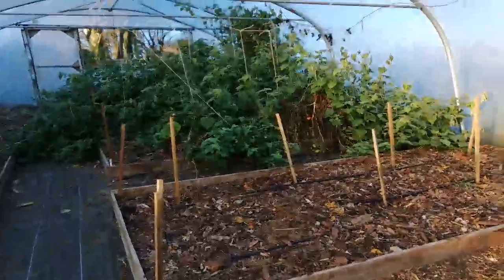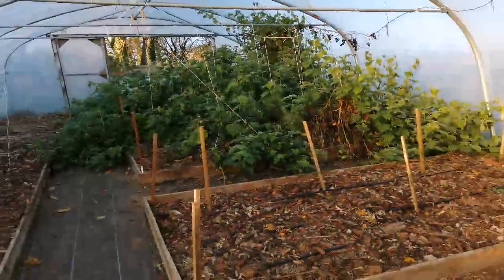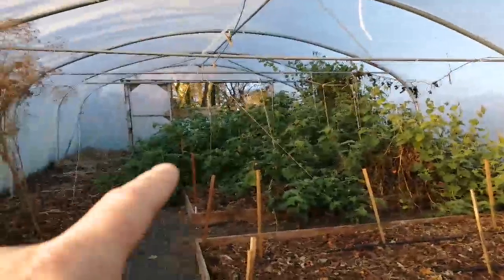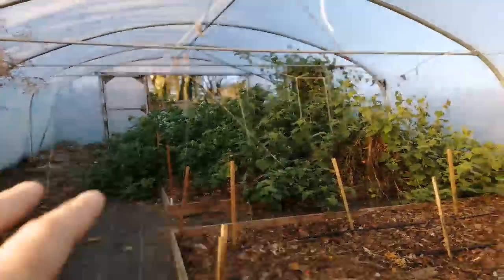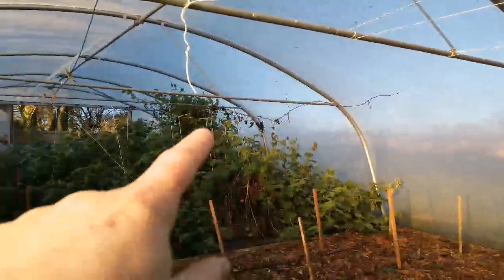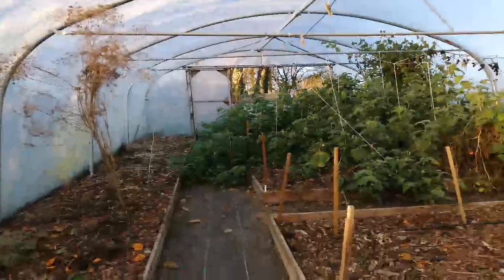The Cape Gooseberries are still going — they've swamped everything. I cut them back and then let the berries dry on the branches and fall to the ground, and in the meantime harvest all the other ones. Then there's some pruning to do on the grapevine up there, and some clearing up to do.